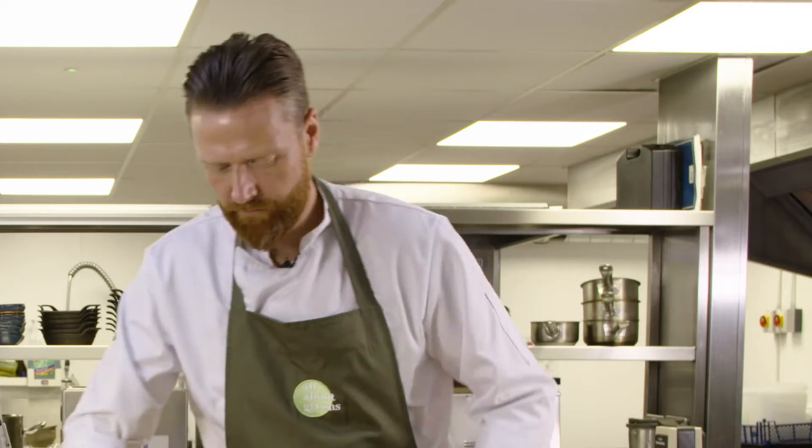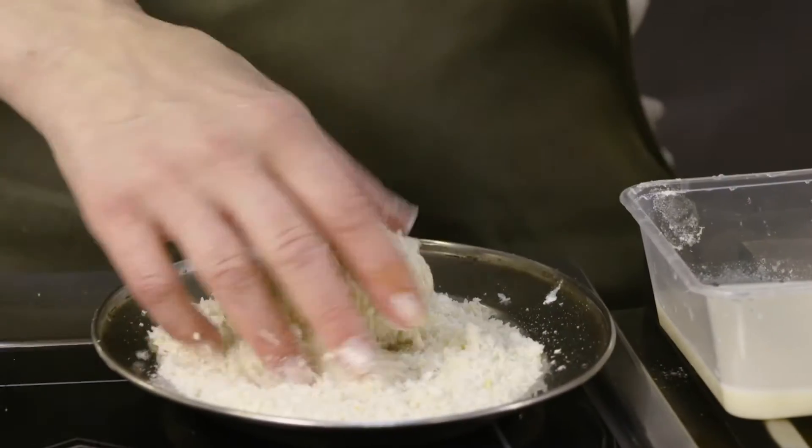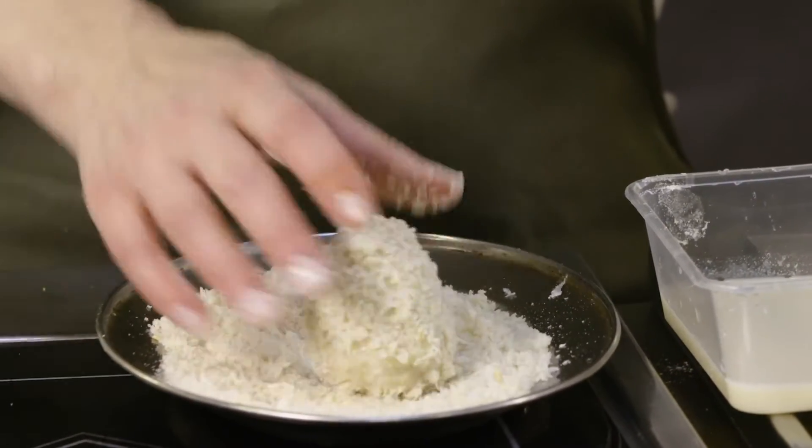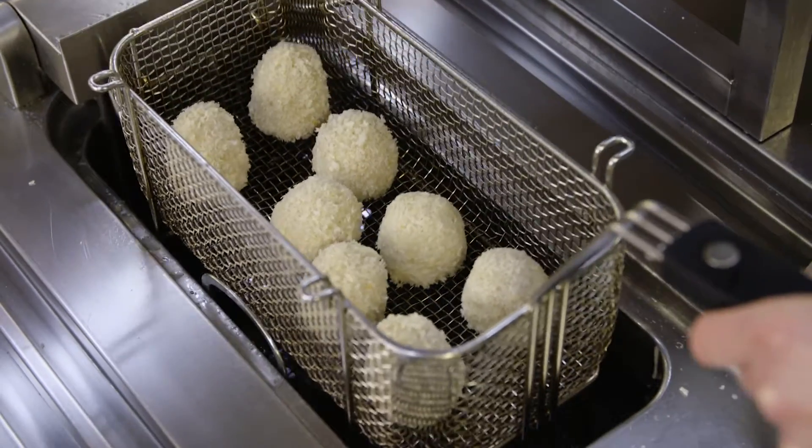We'll just pané these as normal. Working with this is no different to when you're working with a meat-based product — it holds really firm. We can either reserve those for service or we can get them straight into the fryer.